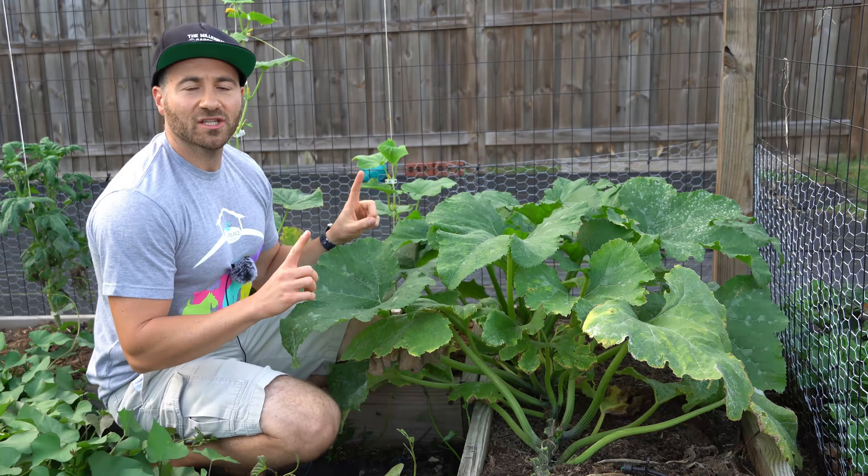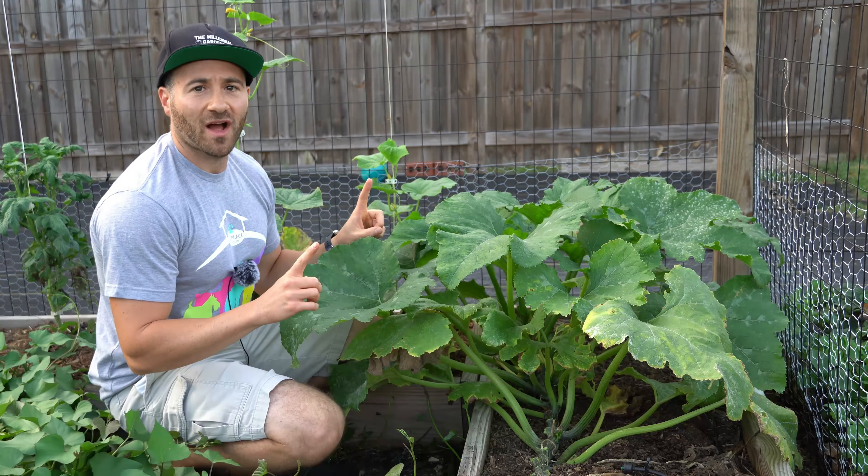Here you can see powdery mildew disease forming on this leaf. All of these white spots right here that you can see — that is all a disease called powdery mildew, and if left untreated, it could prove fatal for the plant. Cucurbit plants like zucchini, squash, pumpkins, gourds, melons, and cucumbers are extremely susceptible to powdery mildew.